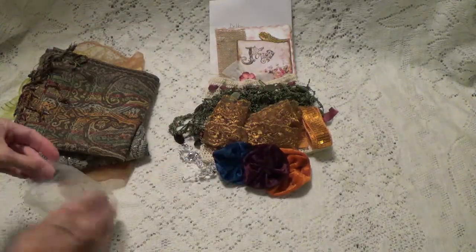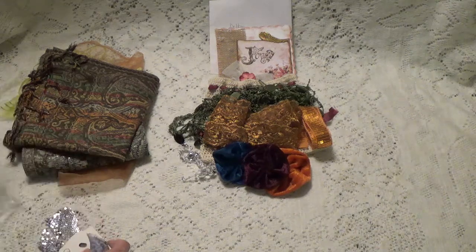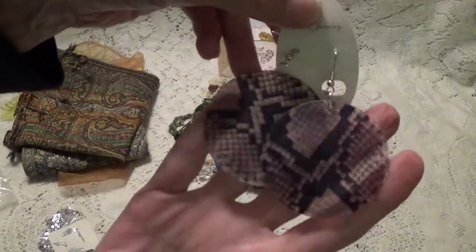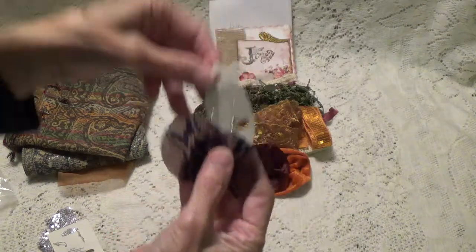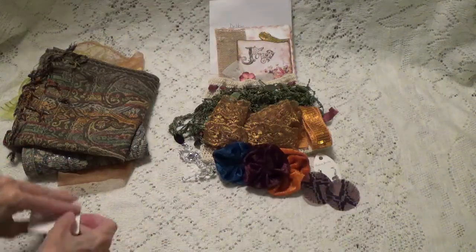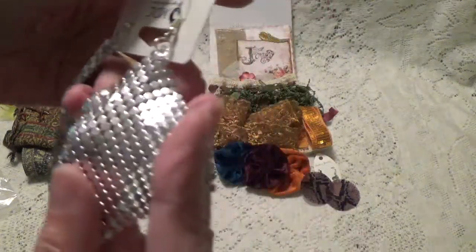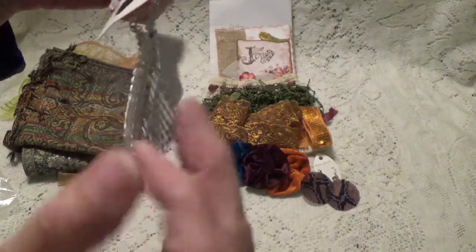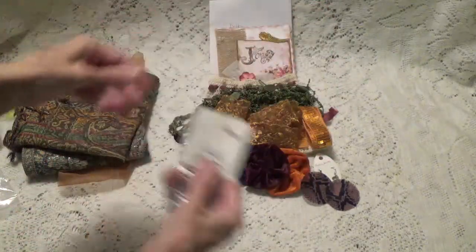Let me have a little bag here. Oh, these earrings — look at those. And we have these — aren't those different? Thank you so much for those.